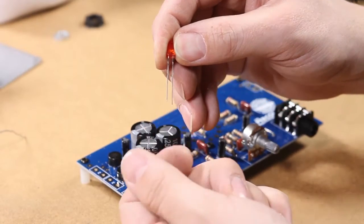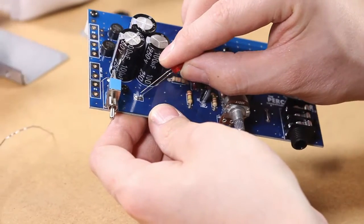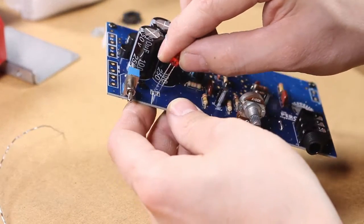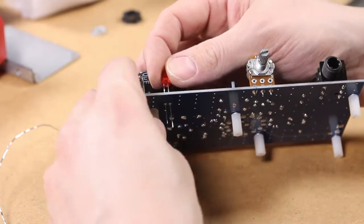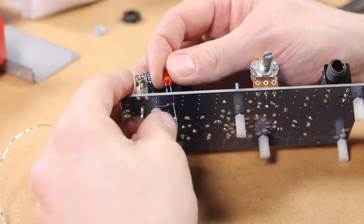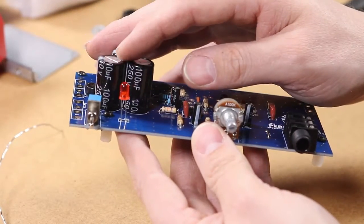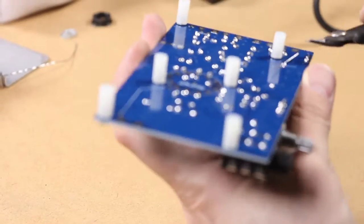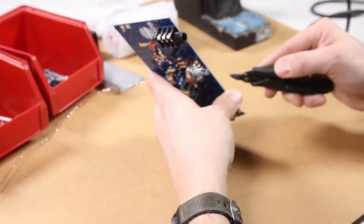Next we're going to install the LED, which is once again polarized — the long leg goes into the square pad. On this component, you don't install it all the way down on the board, because we're going to bend it over and push the front of it out through the face of the chassis once it's all assembled. So we'll stand it off about three quarters of an inch or so from the circuit board. Clip the leads once you have soldered those.